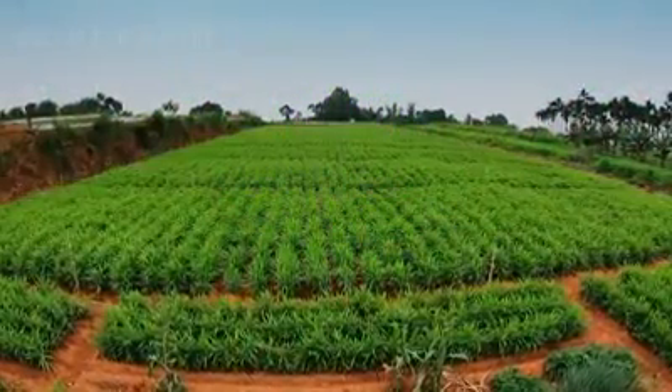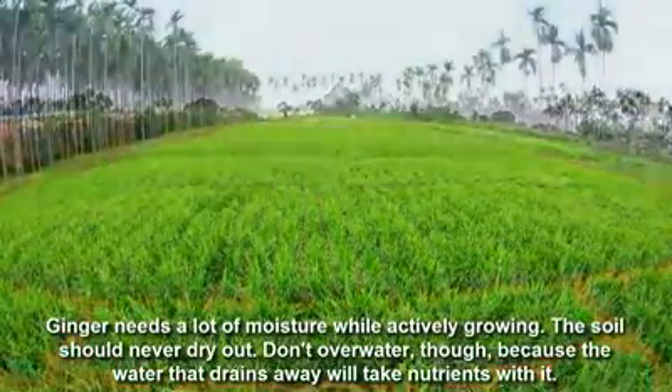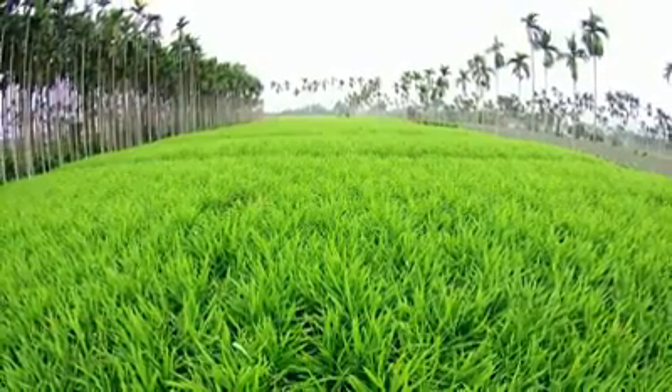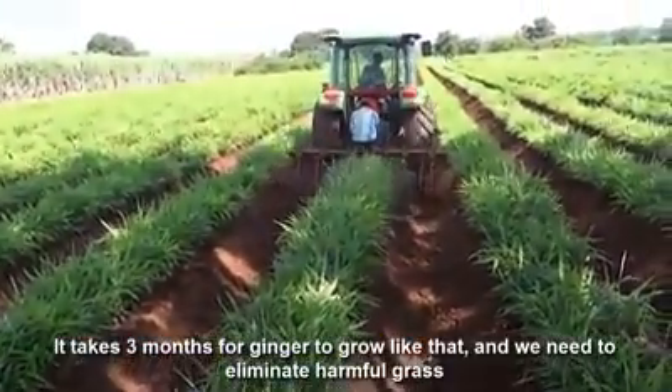Ginger needs a lot of moisture while actively growing. The soil should never dry out. Don't overwater though, because the water that drains away will take nutrients with it.